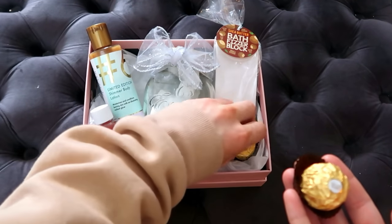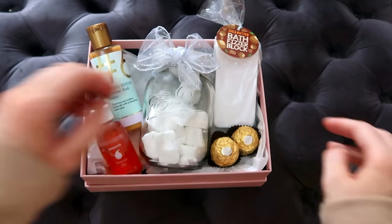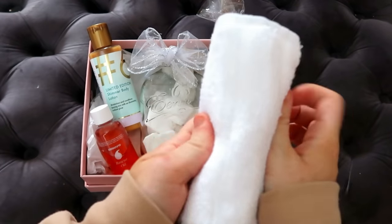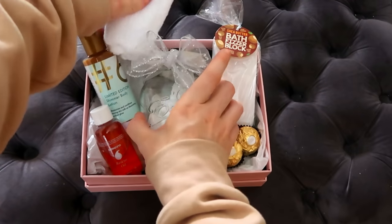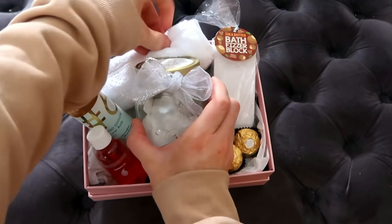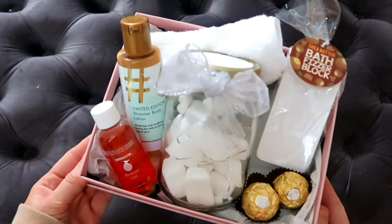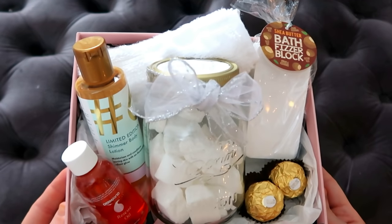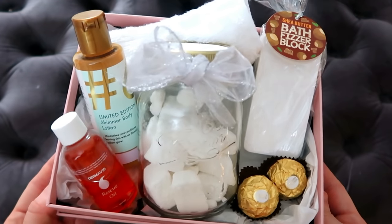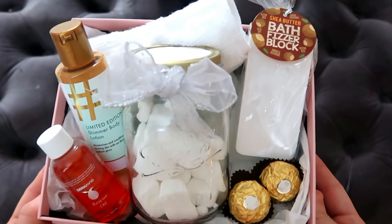I'm putting in a couple of chocolates — these were a pack of eight from Poundland so I've taken two out, which is around 50p for two. I also bought a multi-pack of face cloths, which works out about 50p for one of these gorgeous Egyptian cotton cloths. And there we go, another gift done. The total of this one comes to around £5.70 — call it £6 with all the little extras of tissue paper and things, but definitely no more than £6. I think that is a gorgeous little gift for someone.